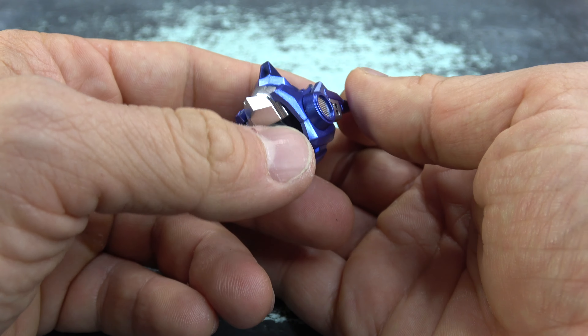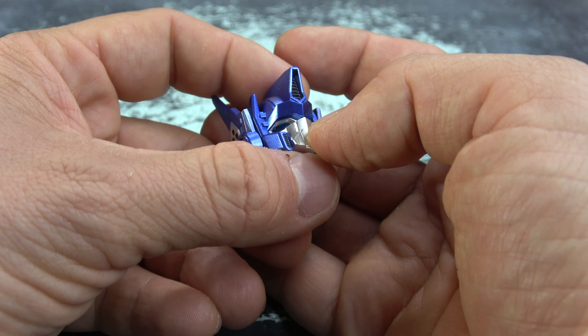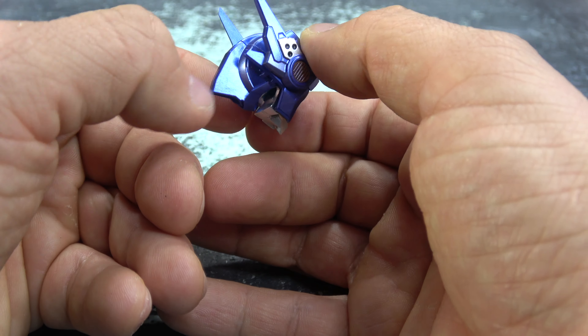In order to look at the figure, we gotta first take a look at accessories. He comes with extra hands: we get left and right trigger finger hands, left and right posing hands, left and right holding hands, and that's in addition to the left and right fist hands that you saw in the opening footage — so pretty much the perfect array of hands.